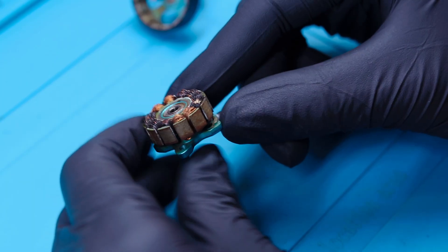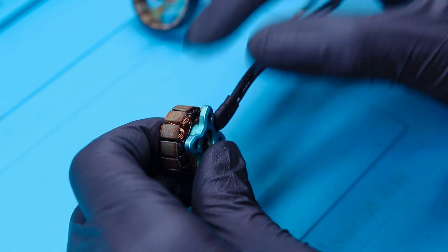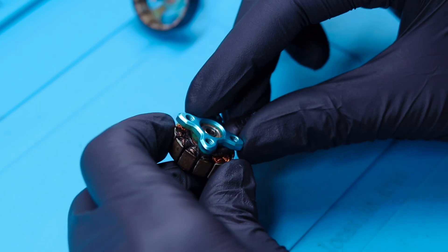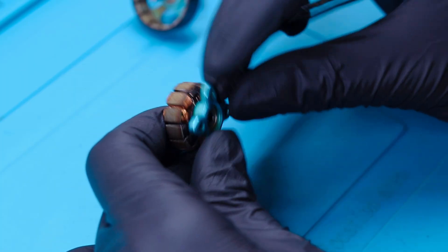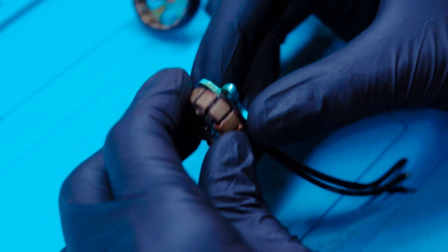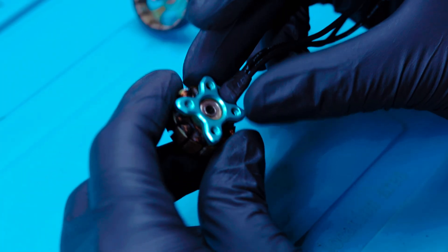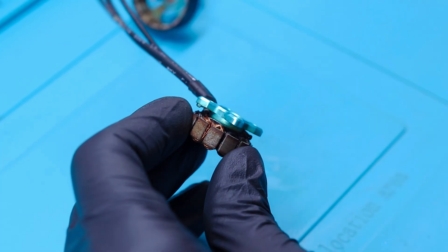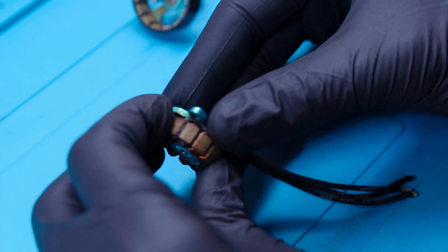We have removed the bell and now it is time to separate the base from the stator of the motor, as it will be very easy to rewind it that way. Some motors have an epoxy glue that fixes the base to the stator — in that case you will have to use an epoxy glue remover or apply some heat to soften the glue. This DYS motor doesn't have any glue, so depending on the motor you have several options: you can put a long screw and hammer it from the other side, put four long screws and tighten them one by one to push out the stator, use a bearing puller tool, or rewind it without removing the base — though that will be very difficult.